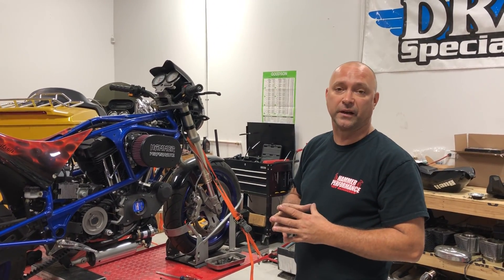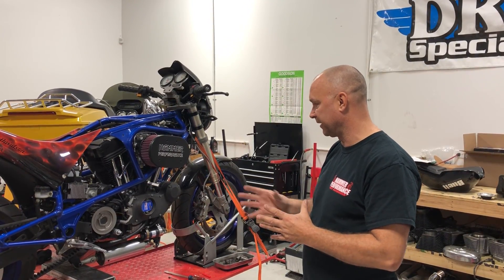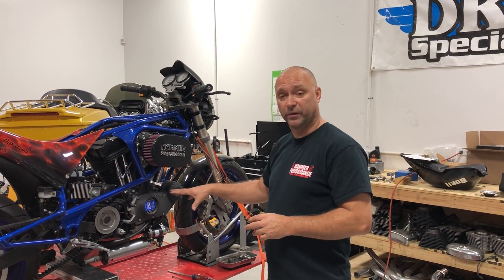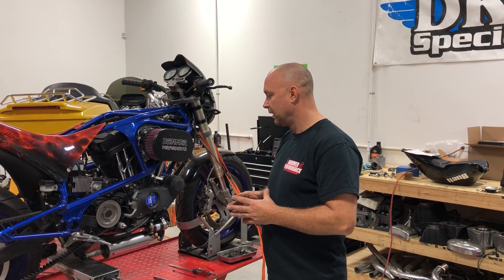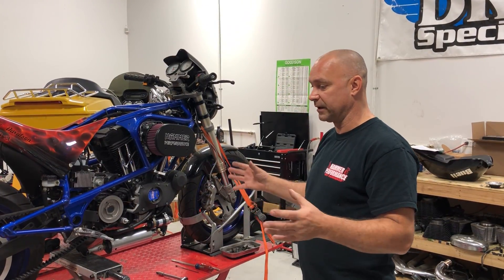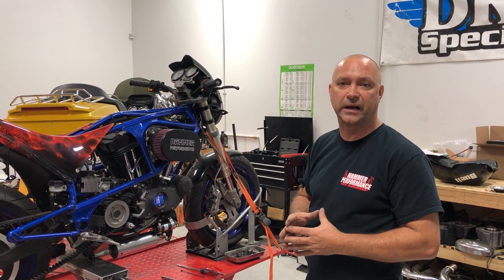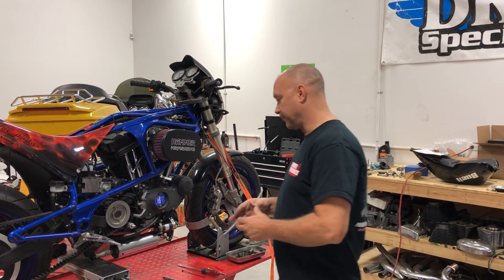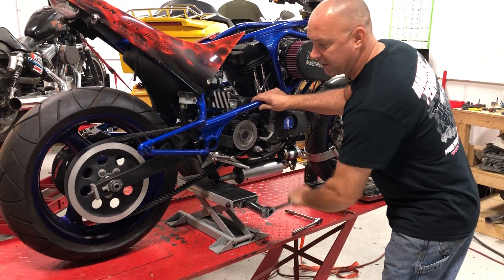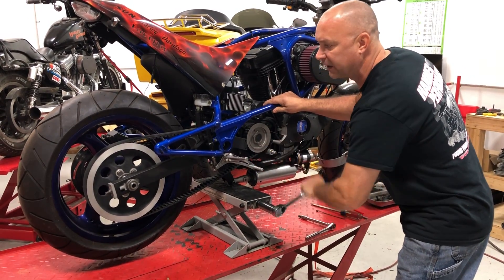If you have a friend that can help you out, it makes it a lot easier. Ross will help me today to go ahead and get the bike set up properly to static time it. The first thing you're going to want to do — with your Sportster or whatnot — you're going to want to get it on a lift. If you don't have a lift, bumper of a car, whatever the case may be, you need a jack to jack up the back tire. So we're going to go ahead and jack up our back tire here to get it off the ground so we can bump that tire where we need it.